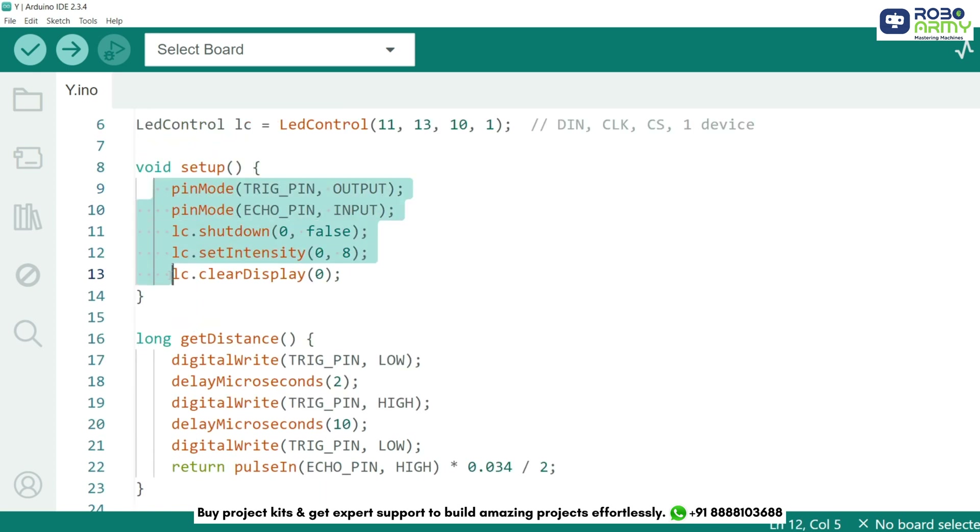In the setup function, we define the trigger pin as output and the echo pin as input. We then initialize the LED matrix by turning it on using shutdown(0, false), setting brightness using setIntensity(0, 8) — where 8 is medium brightness — and clearing any previous display with clearDisplay(0).